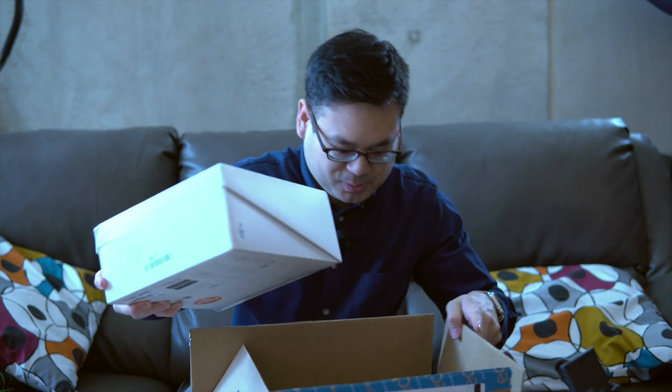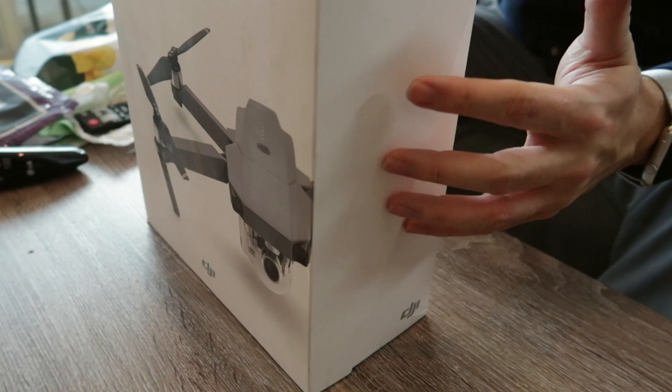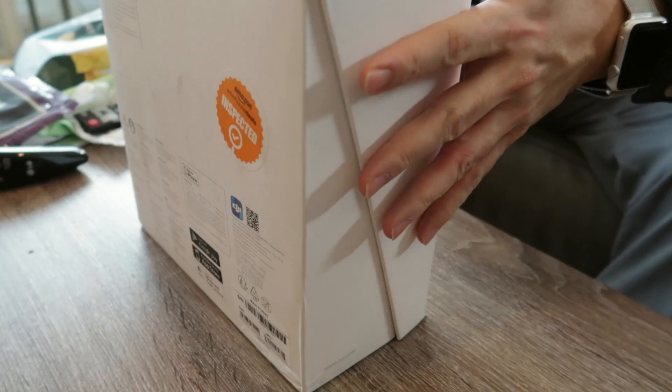Here we go guys. Let's throw the box away. DJI Mavic Pro. I got it from Amazon — it's not a new version, not a new item. It says it was in very good condition. Obviously there are some markings on the box and there's an Amazon certified sticker on it, so I expect it to be fine, but let's open it to make sure.